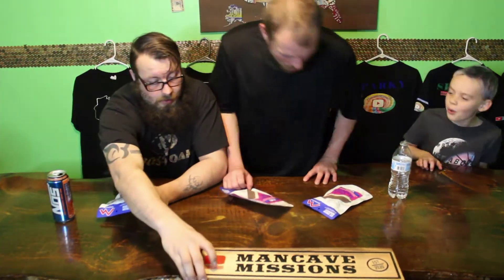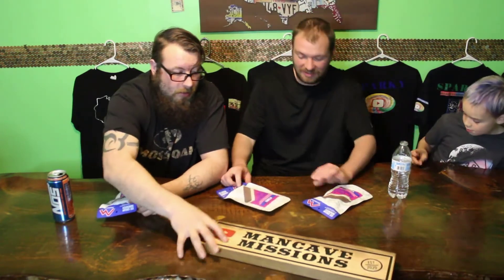What's up YouTube? Welcome back to another episode of Man Cave Missions! Man Cave Missions baby! All right guys.